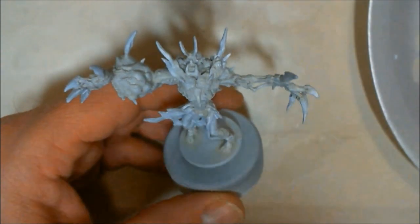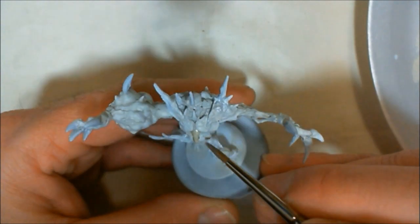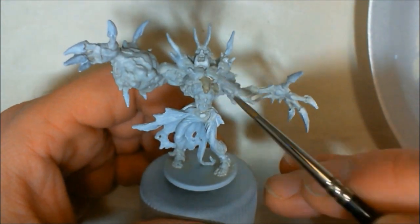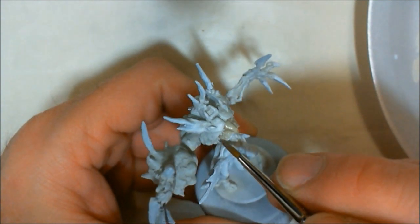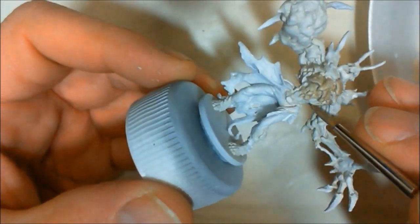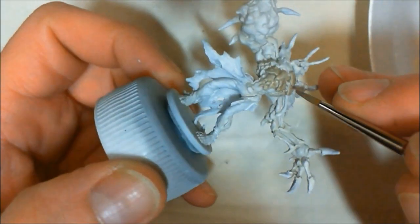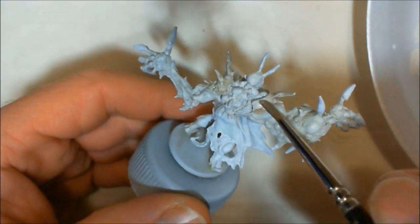Now I'm coming in with Age Bone by Reaper, the Reaper Master Series. This is bones that have come up through the skin, almost like padding like a football player would wear. This also is watered down at least one-to-one. If you're using other things like game color, you'll have to water it down more than one-to-one. But Reaper has a lot of Flow-Aid already in it, so it does move over a model better. At least one-to-one, perhaps maybe a little more.